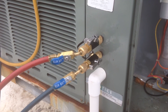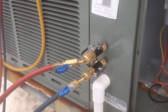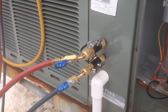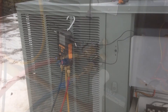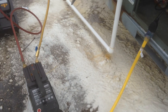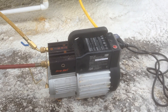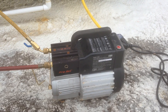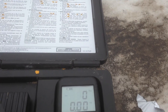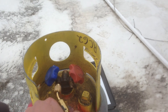Mr. Bergman over there at True Tech Tools was the one that hooked me up with these Apion Schrader core remover tools. I'm going to go ahead and get the recovery machine hooked up and get it all out of there so we can make our repair. So we're all hooked up — the gauges are hooked up to the recovery machine. It's a CPS Pro-Set compact recovery machine. I'll never have another gigantic recovery machine ever again. We're zeroed out on the scale and we are ready to recover.